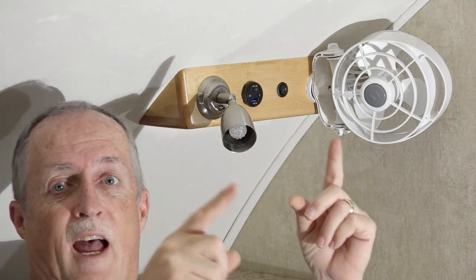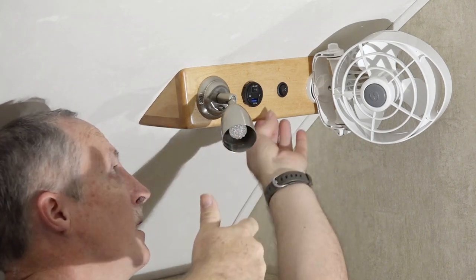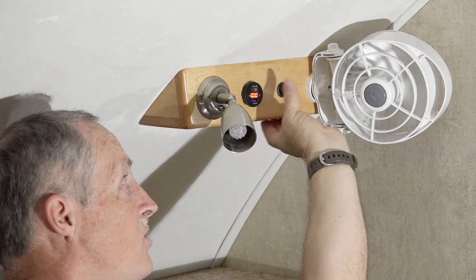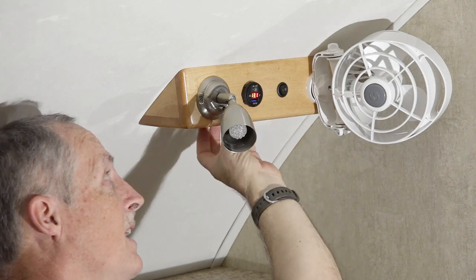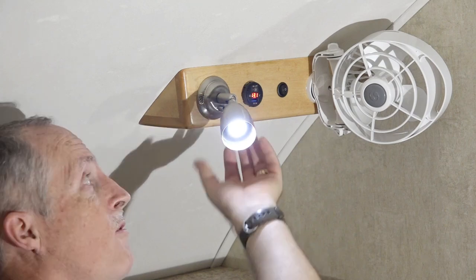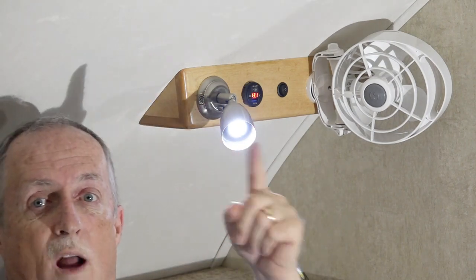If you'd like to see how I made this beautiful fan, USB charger, and LED light for my cab over, watch this video.